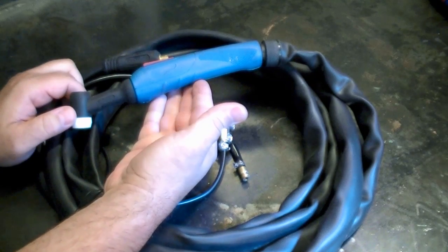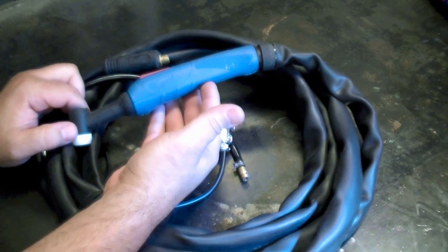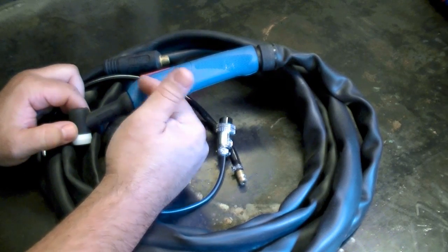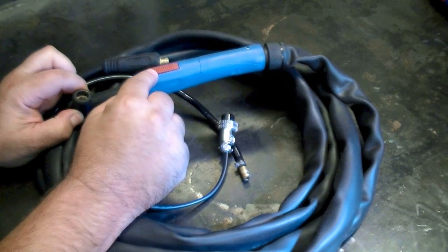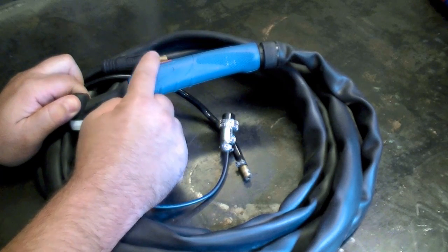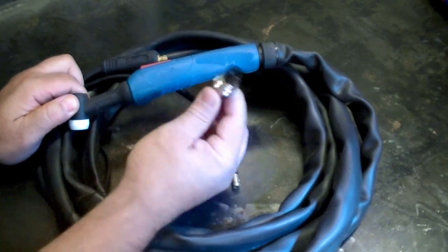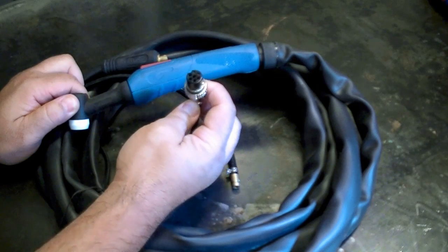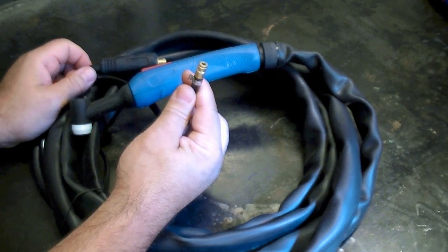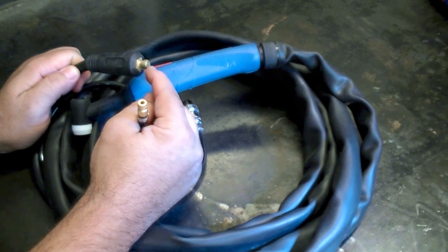To begin with, let's look at the torches that come standard with most of our units. This is a WP26, and the standard torches we send with our units use an ergonomically styled European style handle. This also includes a built-in 2T/4T remote function torch switch. All of our units typically have a 2T/4T setting and this switch helps to operate that function. If you don't need it, you can leave the connector disconnected and plug your foot pedal in instead. It comes standard already equipped with the argon fitting and the correct DIN style connector for the unit being shipped with.